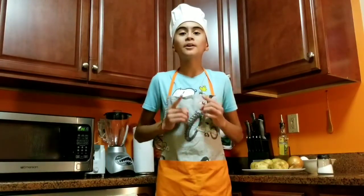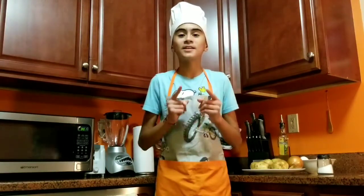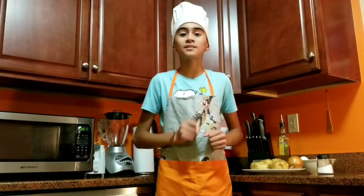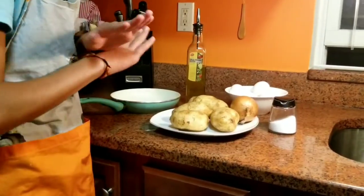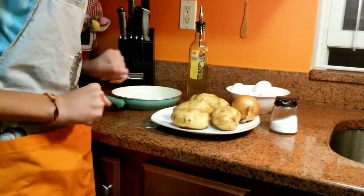Quiero dar muchas gracias a mi padre porque él me está ayudando con esta receta para que tú lo puedas hacer en tu casa. I want to give thanks to my dad because he is helping me with this recipe so you guys can do it at home. Ahora con los ingredientes. Now with the ingredients. Los ingredientes son muy simples. The ingredients are really simple.